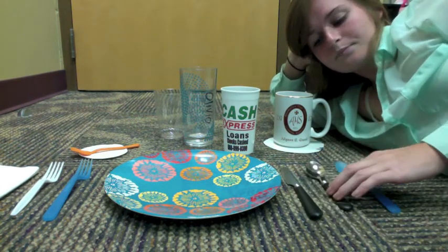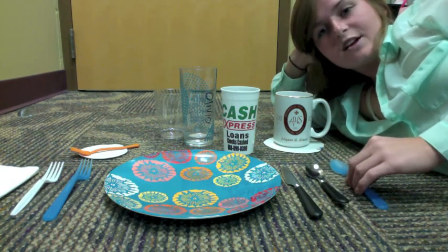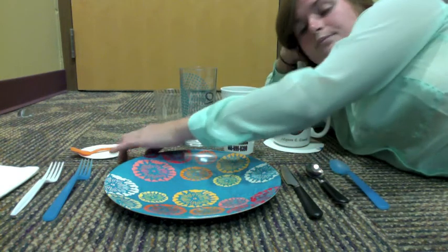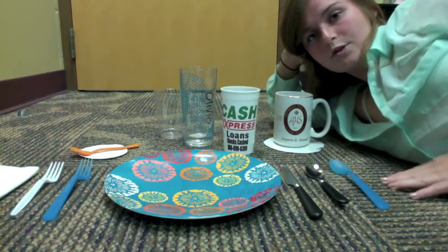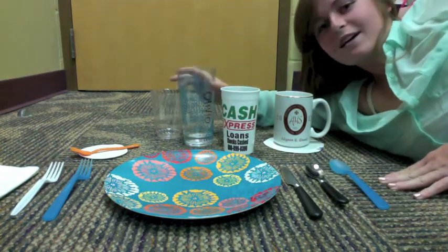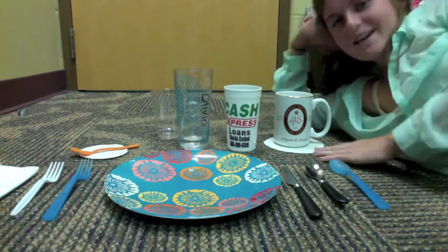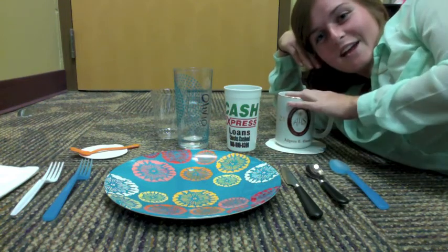Next, you work your way out to the right side. You have the knife, then you have your teaspoon for your coffee, and then finally your soup spoon. Starting back over on the left side, you have your saucer for your bread and butter with your knife. You have the water cup, a red wine glass, and a white wine glass. And finally, we have our saucer and our coffee cup.